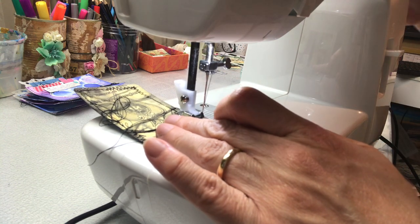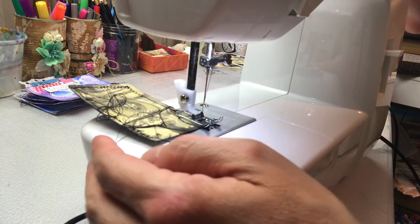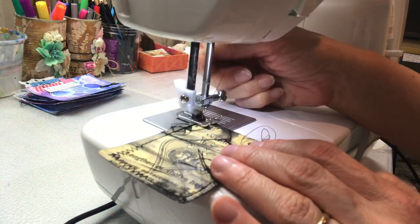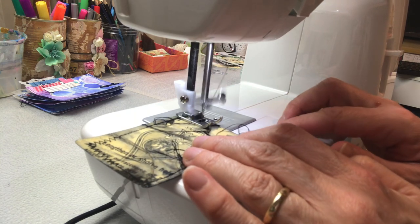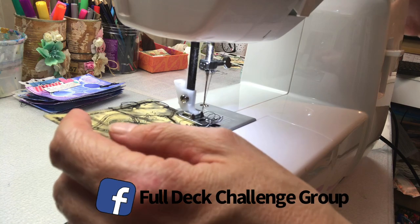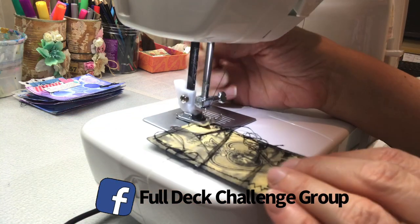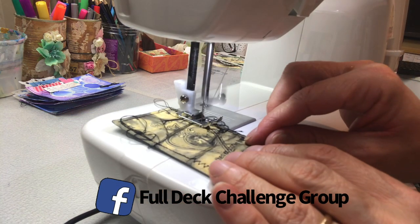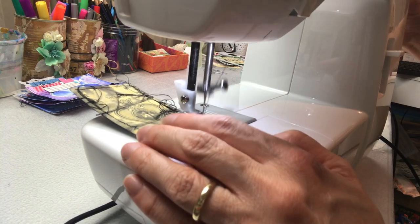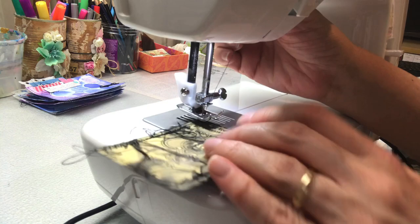The Full Deck Challenge is where I'm challenging myself — and you, if you'd like to join in — to alter a full deck of playing cards. I use different techniques and methods, experimenting with new styles which you can follow along with or just use for inspiration. I do have a Facebook group for this challenge; just search 'Full Deck Challenge Group.' I will link the playlist for the cards done so far in the description below.